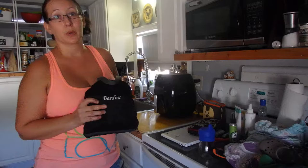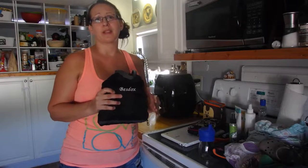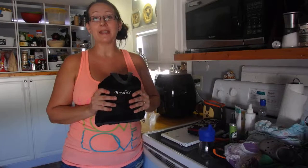What we use it for is when we're going to the zoo or to the park or all-day outings where a diaper bag is not the best option. I need something that's lightweight, that's not going to sweat me to death, and that's easy to keep on.